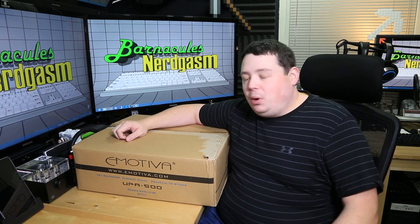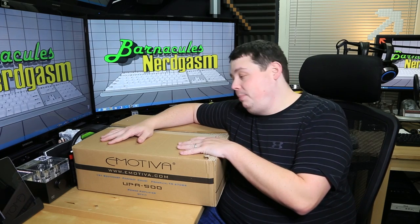Hey, what's up, Nerdgasm fans? Jerry here, aka Barnacles, and today we're unboxing the Emotiva UPA500 5-Channel Amplifier.